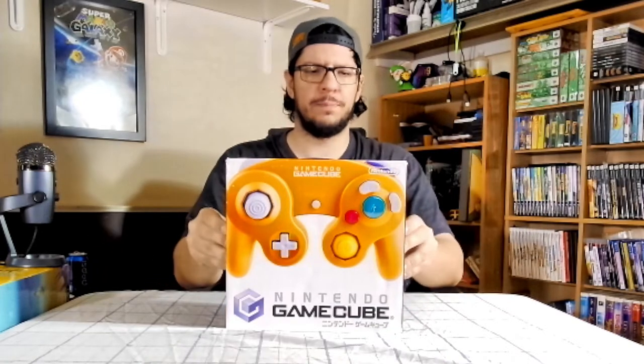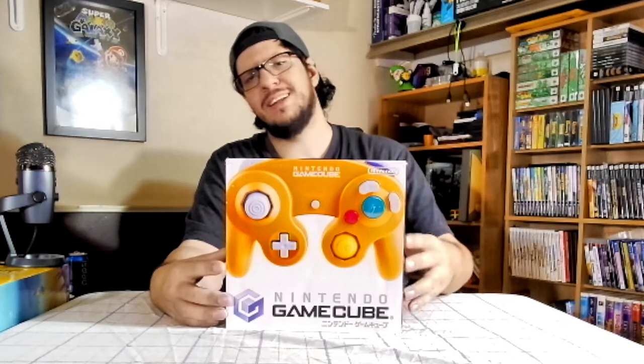I think it's complete in box because I have the GameCube, the controller, the cables and stuff along with the actual GameCube itself and the GameCube manual. Unfortunately, because it's a Japanese GameCube, it's a Japanese manual so I can't really read that. I don't know if there was anything else that was supposed to be in there, other than maybe some documents, but it's not in here.